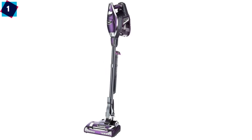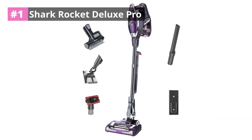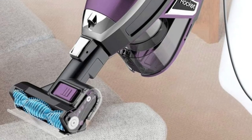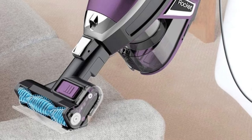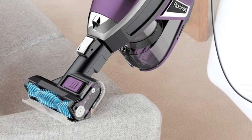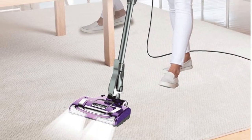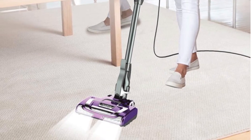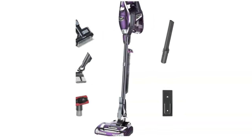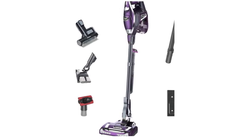Number one: Shark Rocket Deluxe Pro. This budget-friendly corded stick vacuum cleaner is highly adaptable for a variety of cleaning jobs including larger floor areas, upholstery, baseboards, and stairs. Users often mention how this vacuum is a good choice for those who want a one-size-fits-all appliance. The two-in-one design means you can use the floor head for carpets or hardwood floors and the handheld part for upholstery or even the interior of your car.